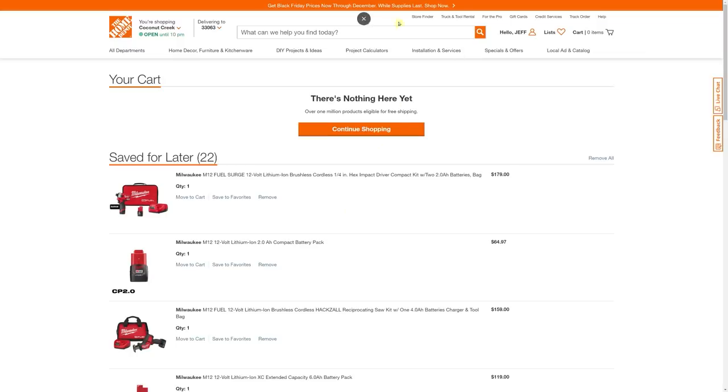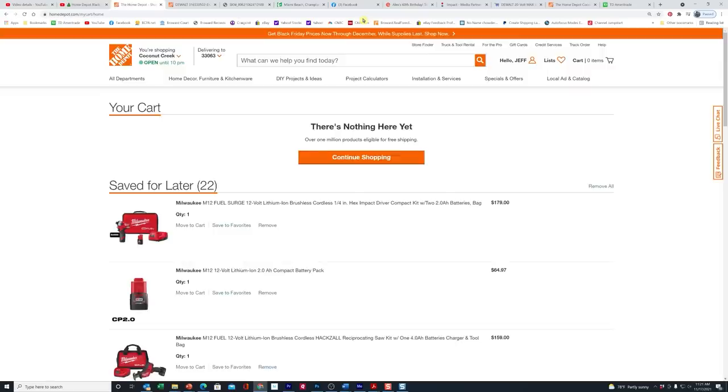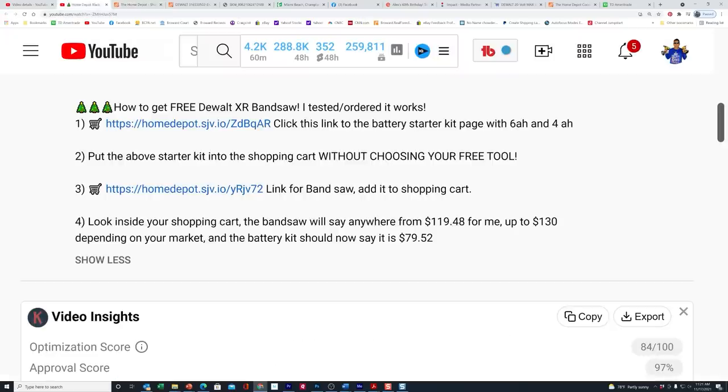I'm going to clear out my shopping cart here and start over. In the video description below, I have four instructions for you that you need to follow to the T. I generated these two links specifically for you, and of course these are our affiliate links to Home Depot. Hopefully you will use our links when you buy tools — that's what helps out our channel, and we thank you for supporting us.